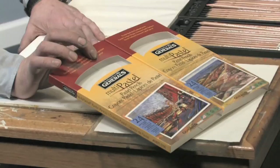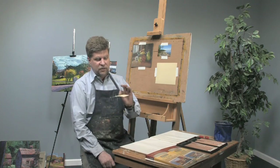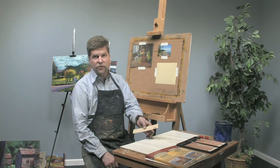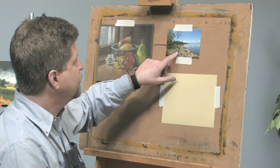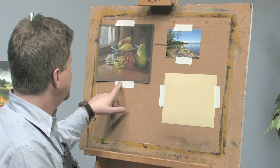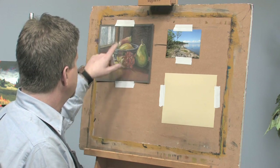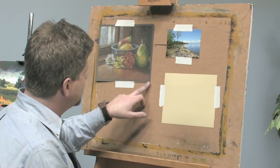I have General's 24 set of pastel pencils here. The surface I'm going to use is a piece of UART 600 grit paper. I have a little reference here, a photograph I took on Lake Champlain in Vermont near my home. And over here I have a study I did in pastel pencil at my house of some fruit and some flowers on a piece of gray pastel paper.